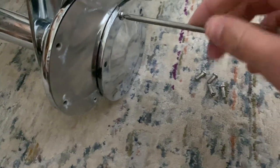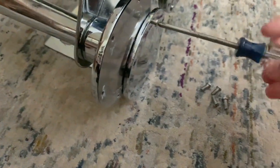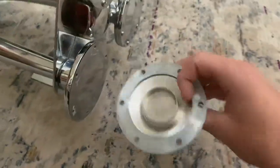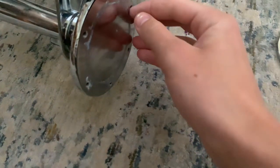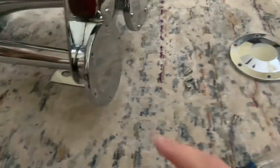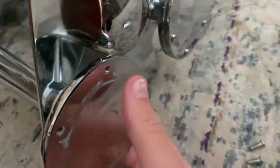Here is the diaphragm. As you can see, here's the back cap — this is what it looks like — and here's your diaphragm. You'll need something sharp to get it off, like a knife. Please be careful not to cut yourself. This one has already been taken off and flipped because this is a bell that's had trouble sounding.